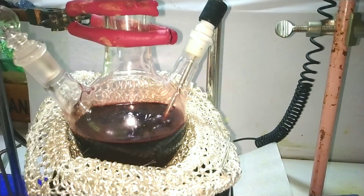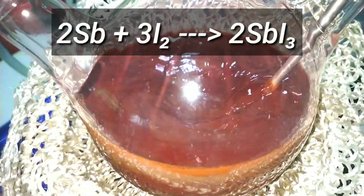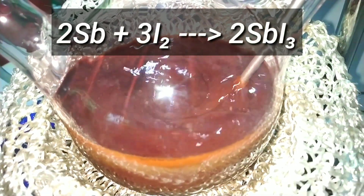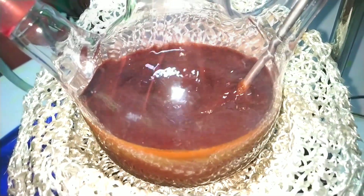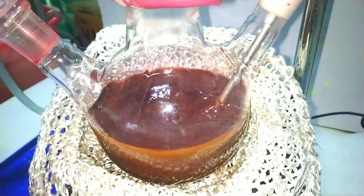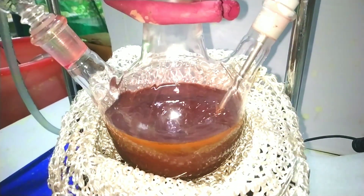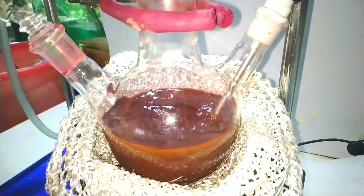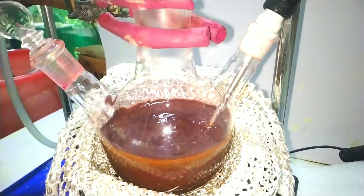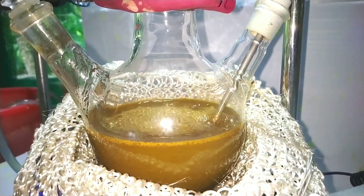Reflux should be continued until the color of iodine disappears. Antimony element directly combines with iodine to form antimony triiodide, where antimony is in the plus 3 oxidation state. You can clearly make out the changes in color: initially it was violet due to the presence of iodine, then the iodine content decreases and the color turns red, and finally you get a dark yellow to green color indicating the end of the reaction.